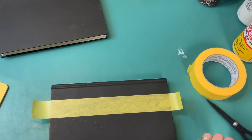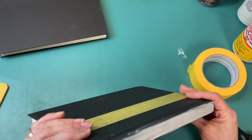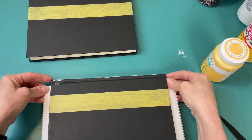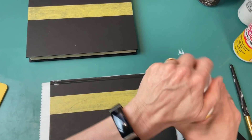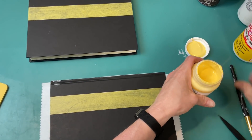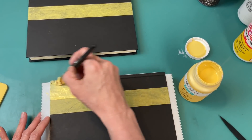Now that our chalk paste is dry, I'm going to use a Sharpie or a black paint marker to color in the hearts on that farthest-out part of our rainbow, just to add a little bit more black to our color scheme. Once I had all those hearts colored in, we can move on to painting some beads.